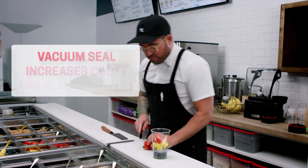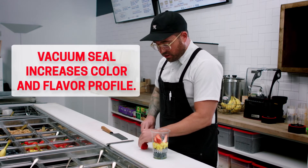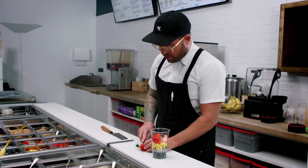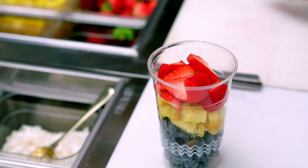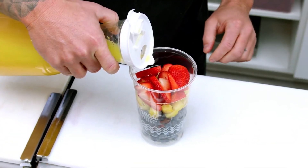When we seal this up, the vacuum seal will make the flavors come to life like no other system you've ever used in your restaurant before. We've got the strawberries in, and now we're gonna put a little bit of juice in here just to get the system going.